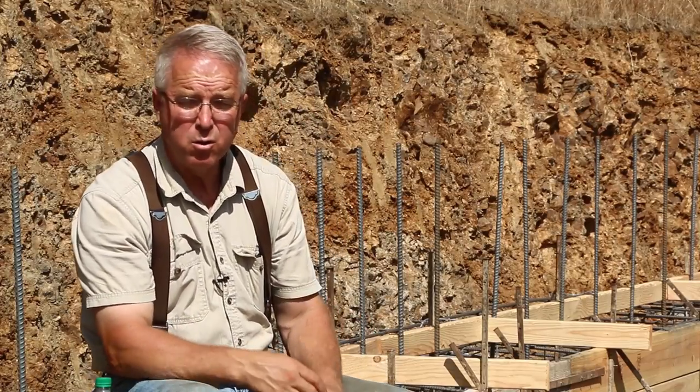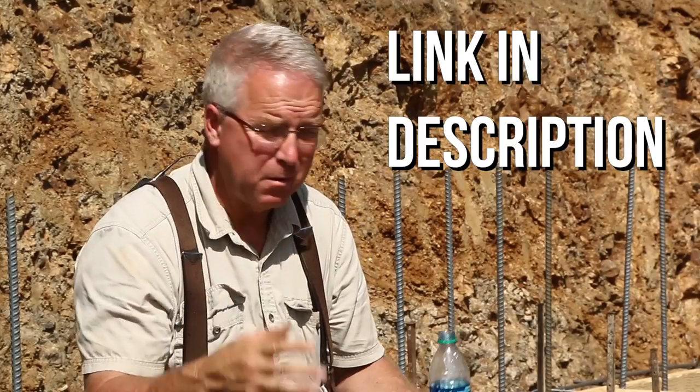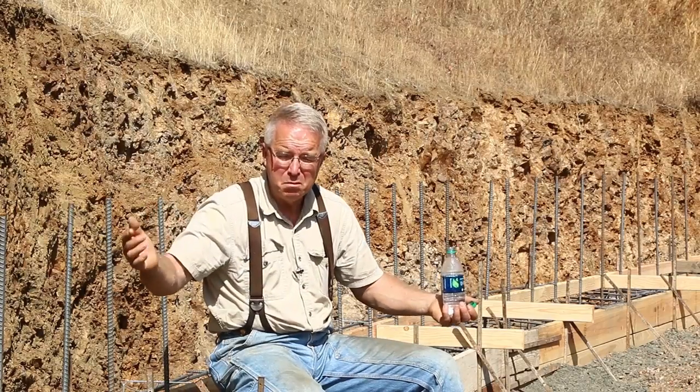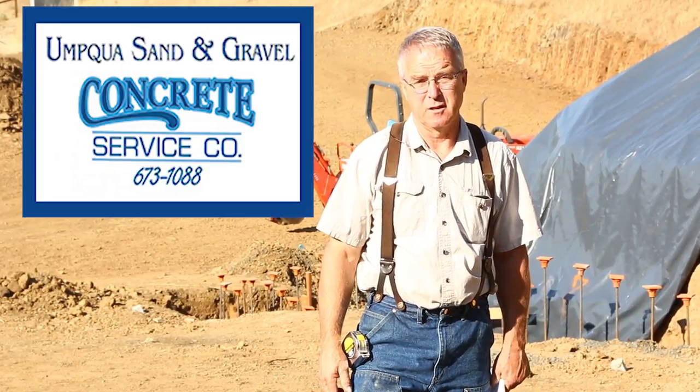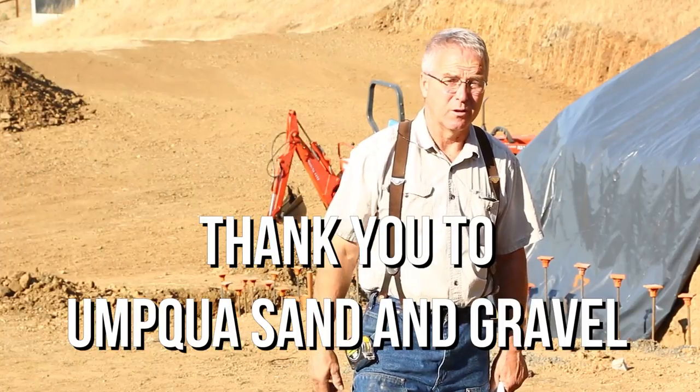To the rest of my viewers — the overwhelming majority who don't live in Southern Oregon or order concrete, who are watching this Spec House series for the entertainment and education value — will you go to their Facebook page? Will you thank them? Will you let them know that you are receiving value from this Spec House series, and that the concrete and rock and sand they are providing are integral to the things you're learning? They're really stepping up in their priority of giving back to the community, and now it is a big community. So thank them. Spend a little time checking out which of your local batch plants really provides service.